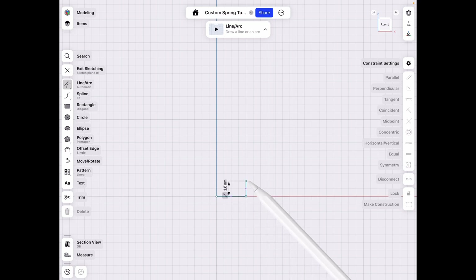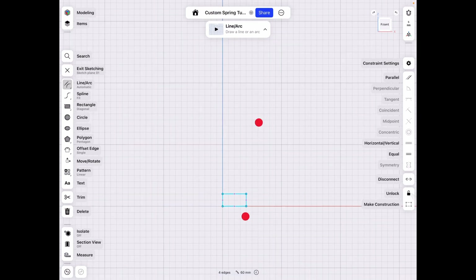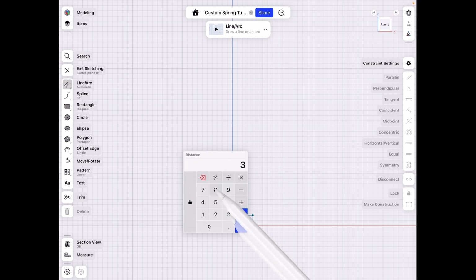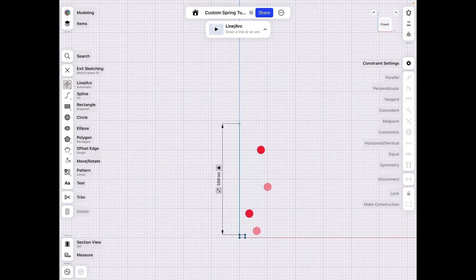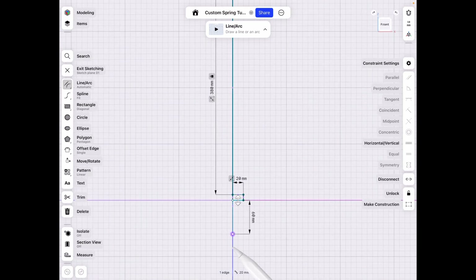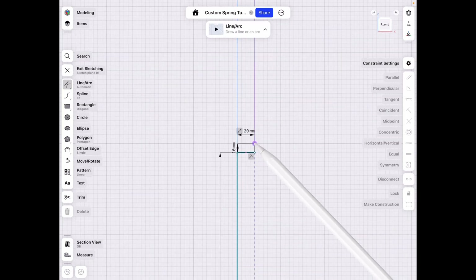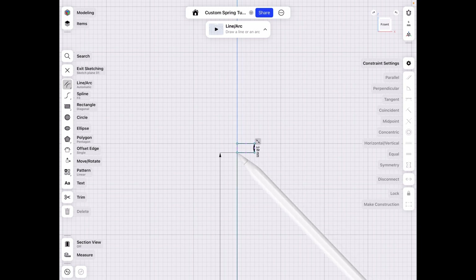Let's make it 20 by 10, close that, and lock it into place because when we make this second line I don't want it to move. Let's make this 380 — if we didn't lock that into place it would have shot down — so 380, and then another 20 by 10, for a total of 400 in this case.